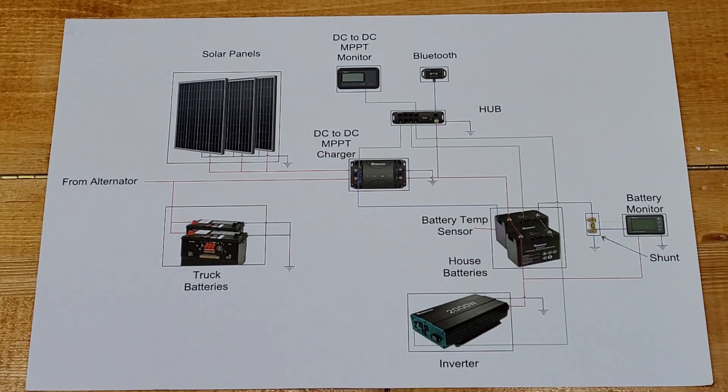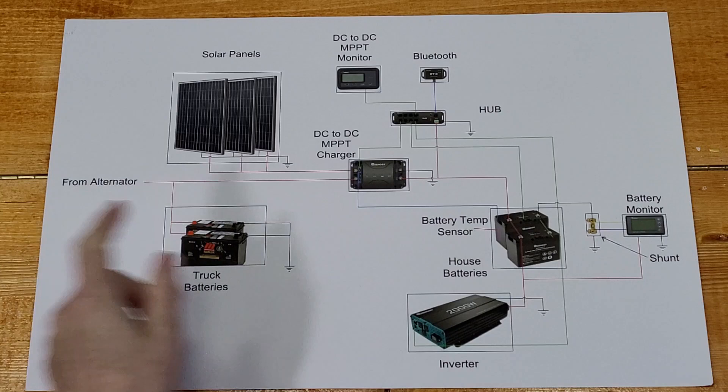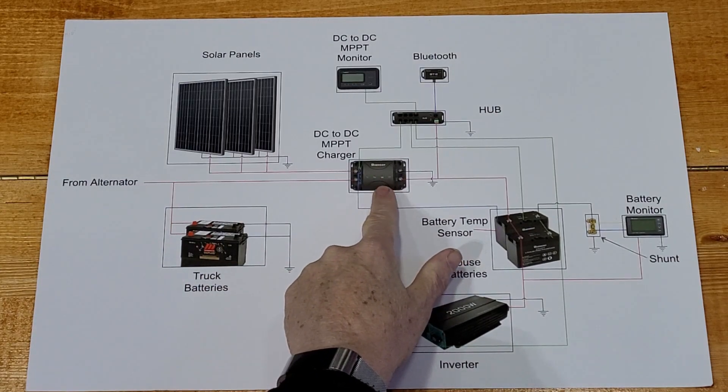I made this nice drawing for my install for my DC to DC MPPT charger and I forgot to put it on my last video, so I'm just going to do a short video right now to explain what I've done.